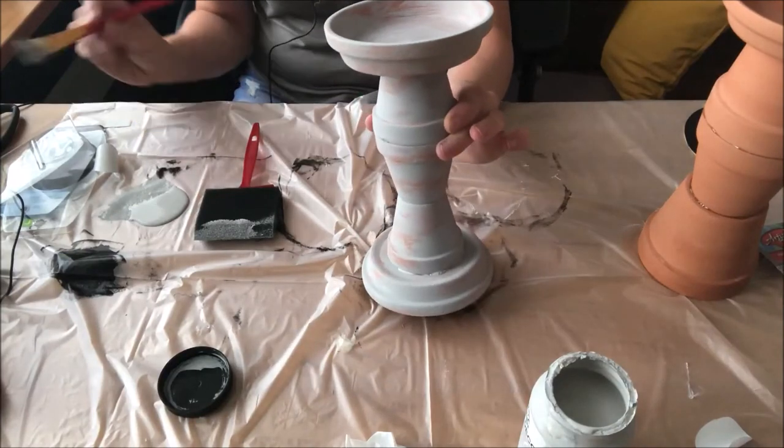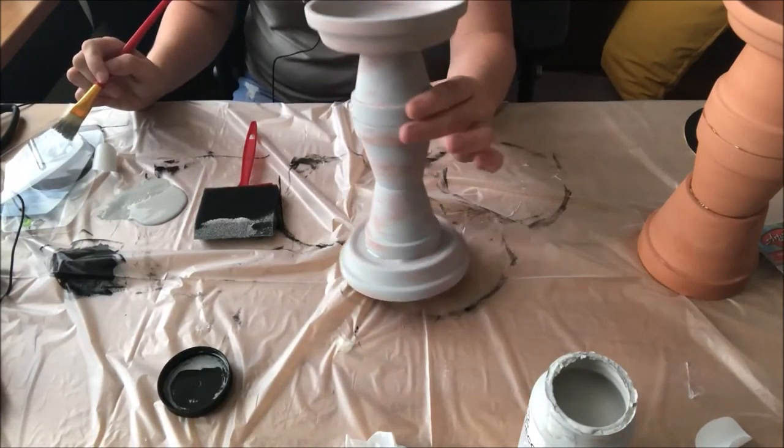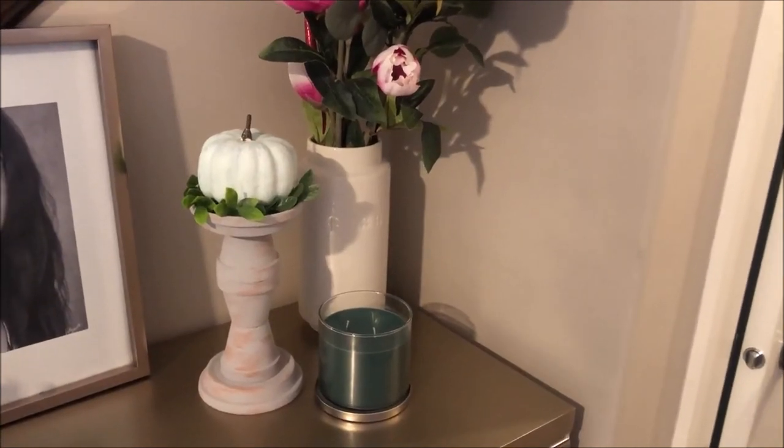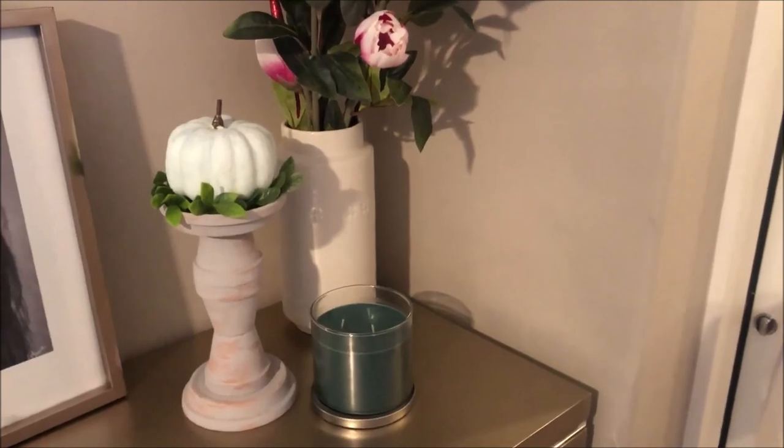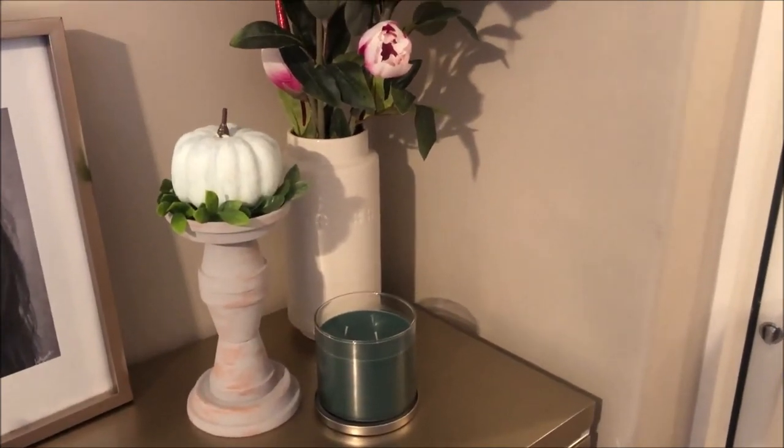So, candle holders! Isn't that cute? This is our terracotta pot candle holder — how cute is that? Thanks for watching, see you next week.